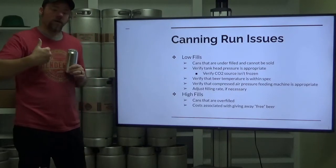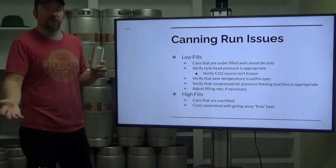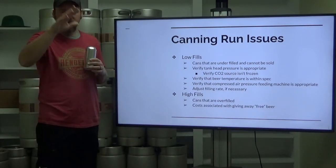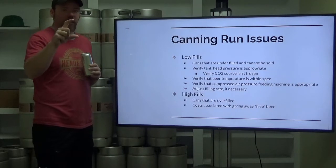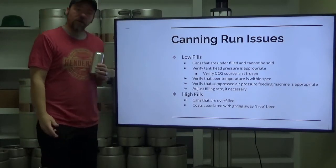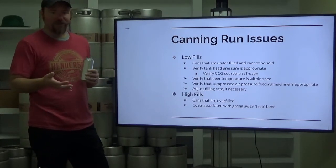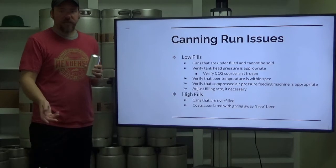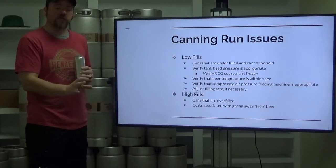Verify that your compressed air pressure feeding the machine is appropriate. We had an issue once where somehow we kicked a breaker on our air compressor — we had one day where things just weren't working right. Things were moving slower, the fill head wasn't closing or opening at the appropriate time. I shut everything down and looked at the pressure gauge on our compressed air — it was sitting at 48 psi when we should be at 100. Our air compressor didn't keep up because we kicked a breaker on it. Verify that your compressed air is at the appropriate pressure and flow; sometimes you just have to keep an eye on it and adjust your flow restriction if you have the ability.